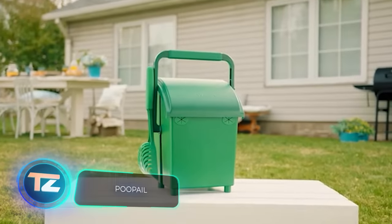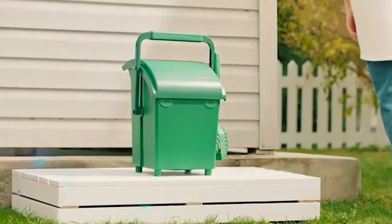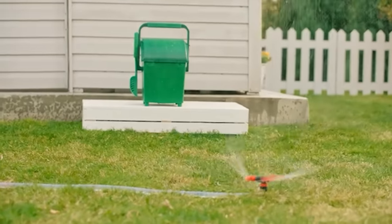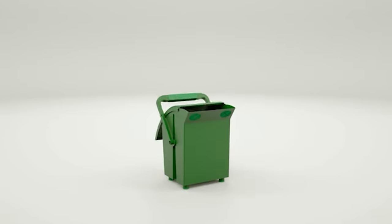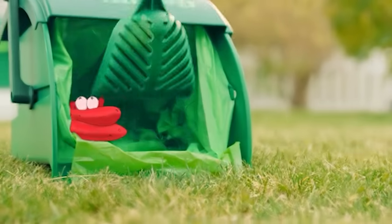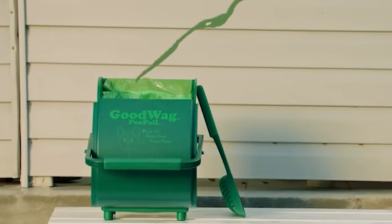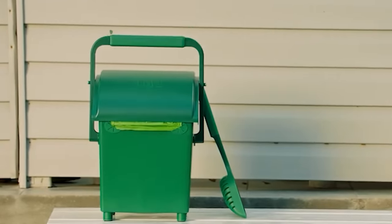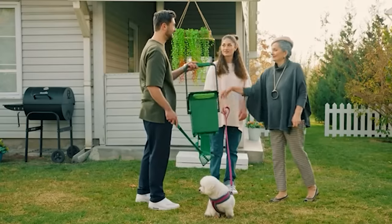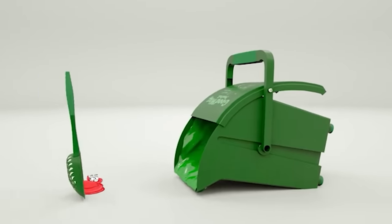Here's a nifty gadget for pet owners tired of dealing with piles of free fertilizer. Scooping up droppings the traditional way — bending over and using your hands — isn't exactly convenient. But with the poo-pail bucket featuring a hinged lid, cleaning up becomes a breeze. Just open the lid, grab the dustpan, and with one swift move, the mess is gone. Plus, the sturdy lid stays put even in windy conditions, saving you from repeat cleanups. You can snag one for $39.